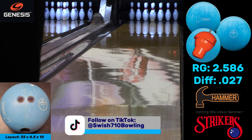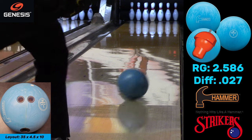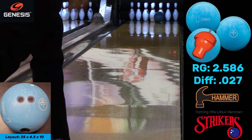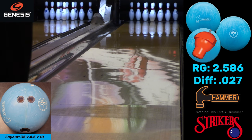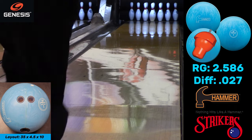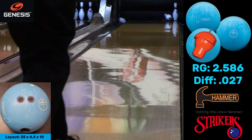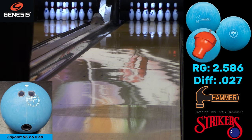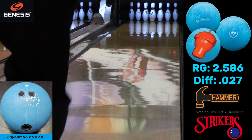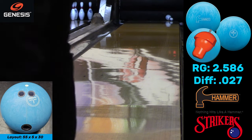I put those surfaces on the Purple Hammers because that's what most people throw Purple Hammers at — 500, and if you throw hard like me, 360. You can see the ball wants to roll better and react better when you go kind of left-to-right with it, but not covering a whole lot of boards. I'll move in a bit later.